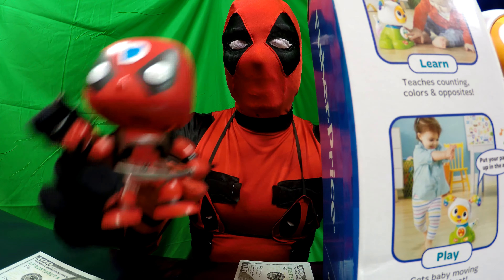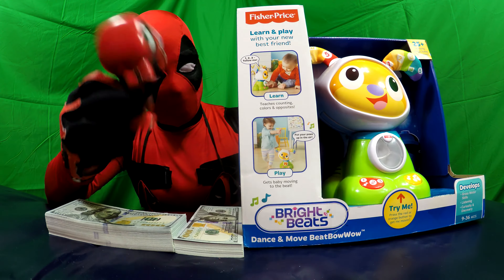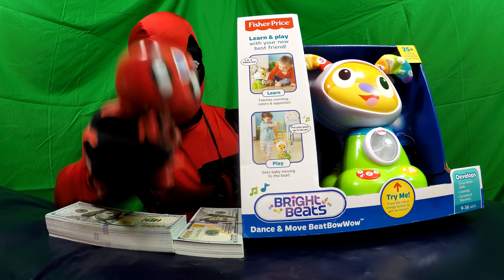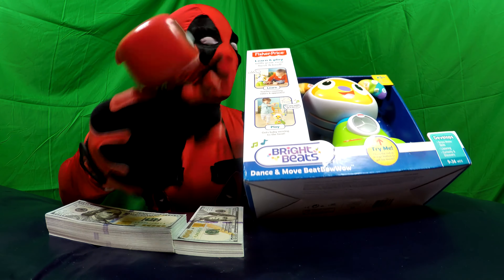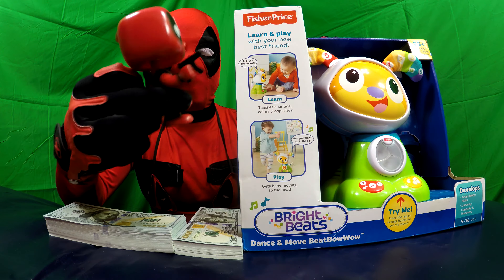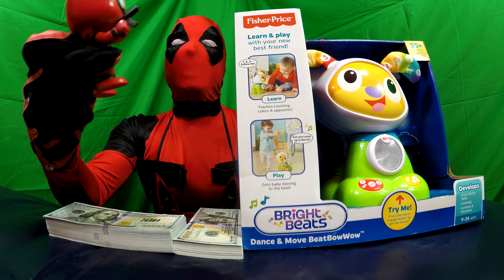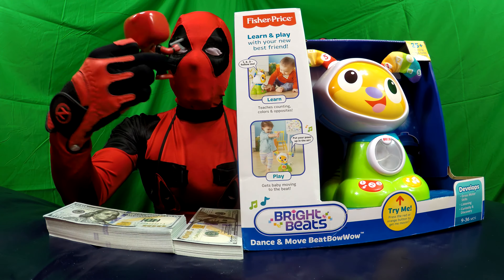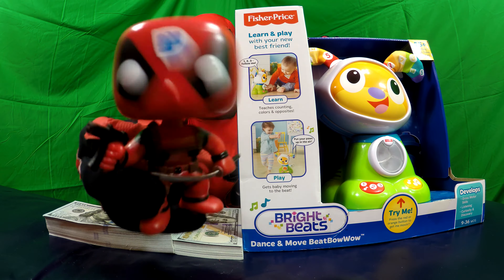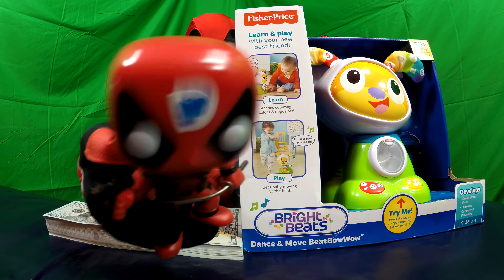Check out our new toy we have for you all today. It's a Fisher-Price Dance and Move Beat Bow Wow — an electronic doll. I think this is a baby toy. Oh my god, this is a baby toy! But there might be babies out there that might like this toy. Can we play with it? Yeah, okay. This video is for all you babies out there. We'll open this toy and show you how to play with it, okay babies?